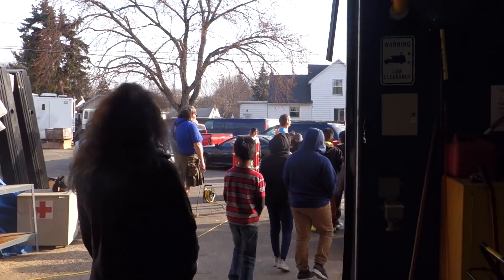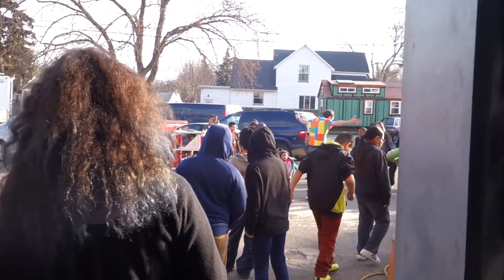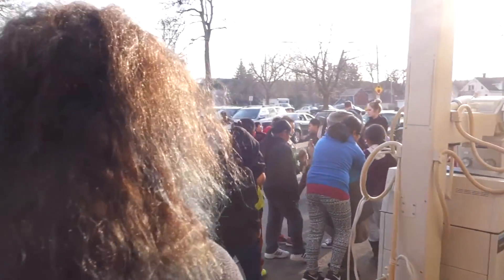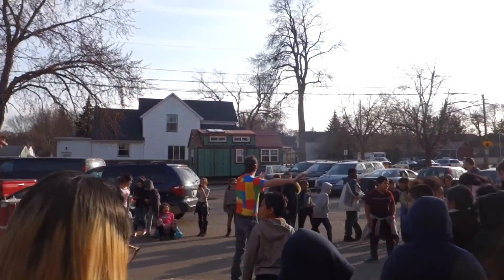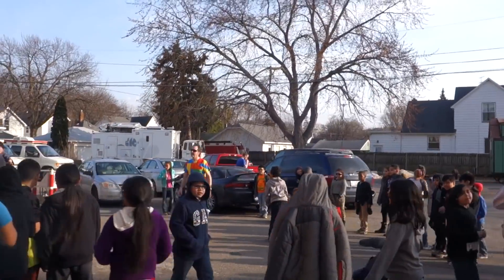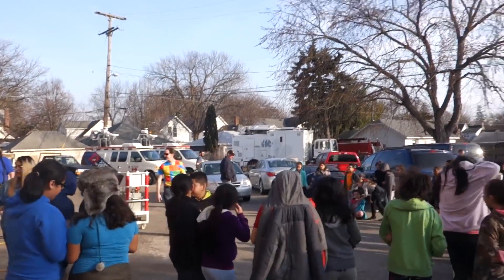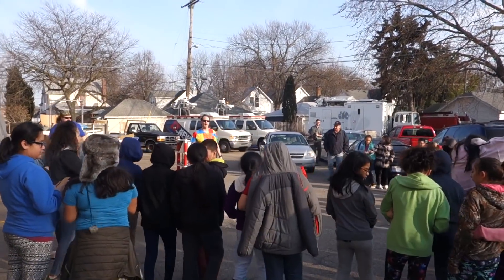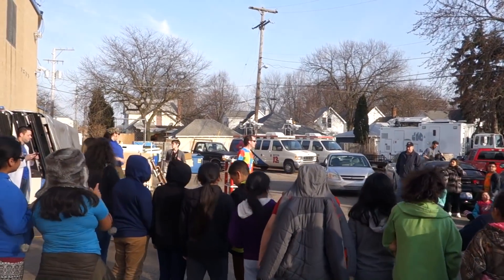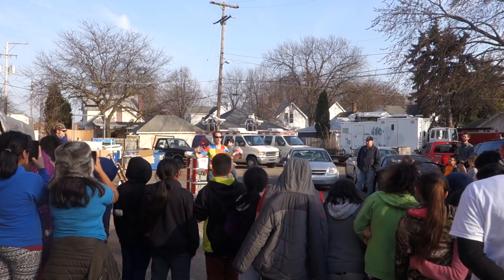Everybody back up for the circle! We're gonna shoot things! Back up! Alright, we got everybody? Cool. So we just played with the big boom, we made a big impulse.